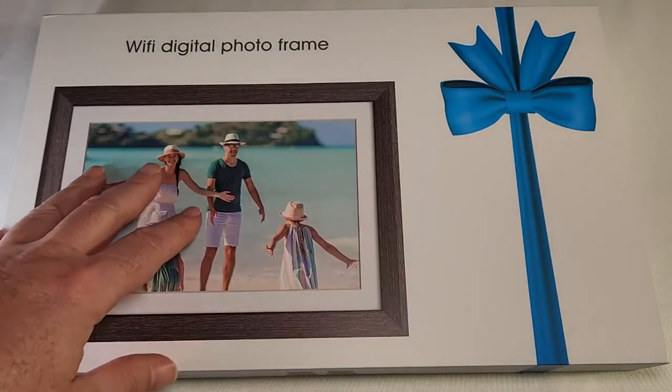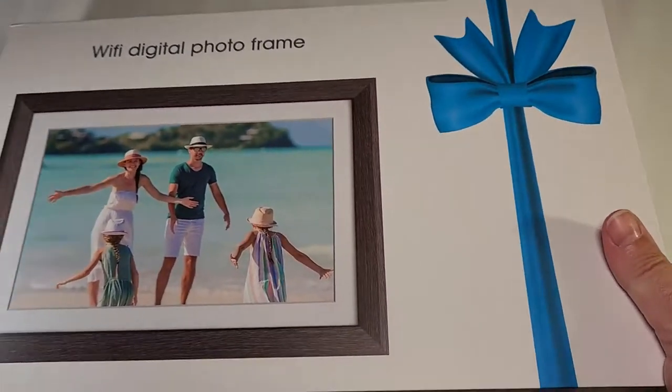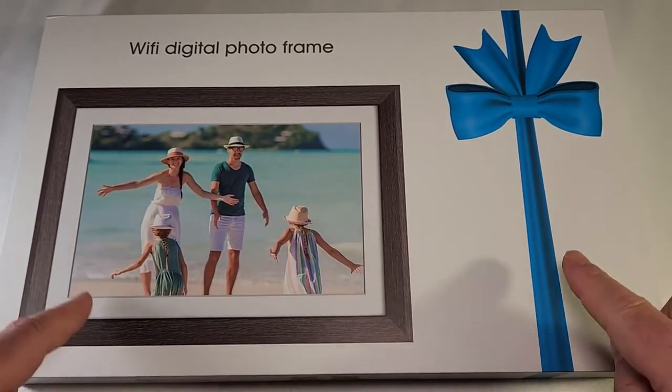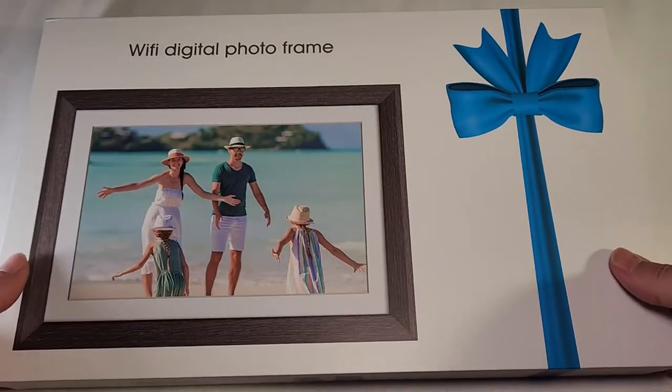Here it is — that's the box. It's a very nice box, actually. If you want to gift it to someone, look at that — it's nicely presented and ready to gift. But we are here to see what's inside the box, so let's open it and check how this frame looks with all the accessories.